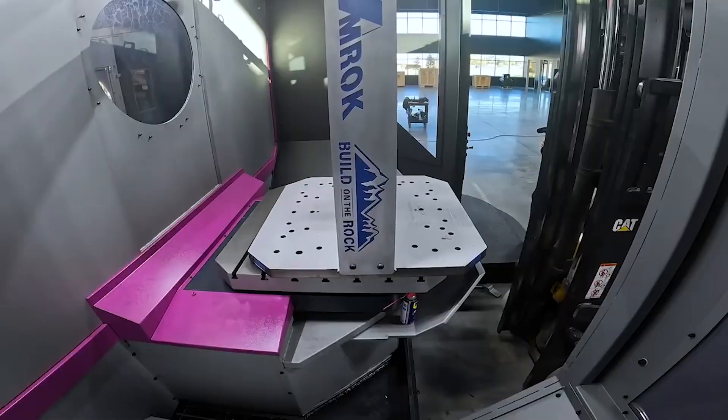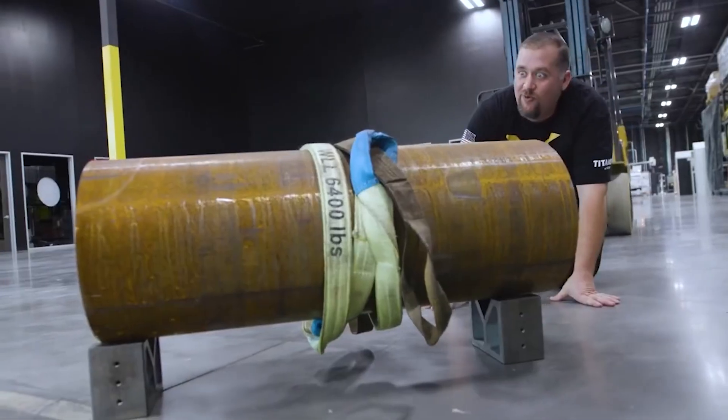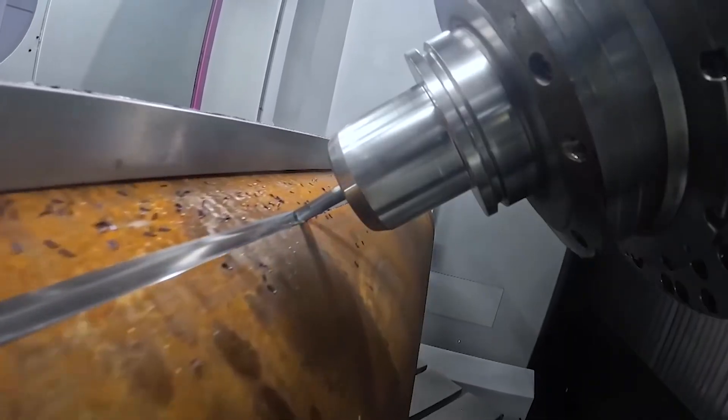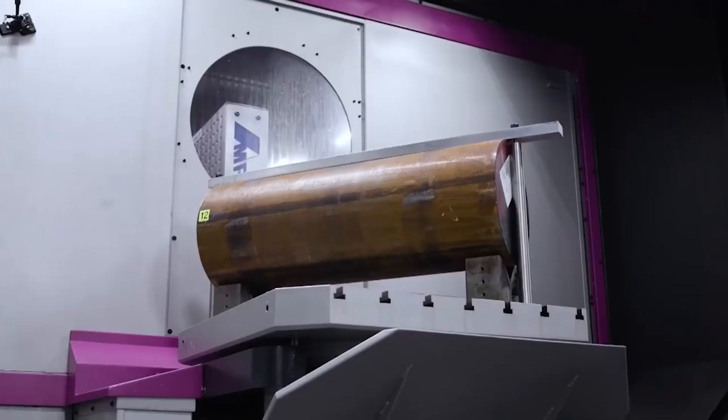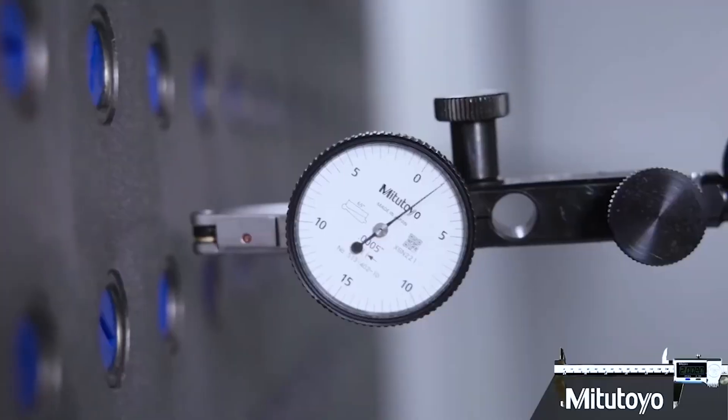It even had these blind threaded holes on the inside diameter that the only way to reach them was with a special made right angle head, and just the shape of the part itself was going to make it extremely difficult to hold after you rough it out. So naturally fixtures were going to have to be built for every operation after the first one, but that wasn't even the worst part.